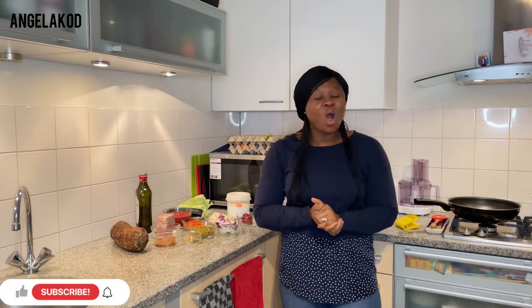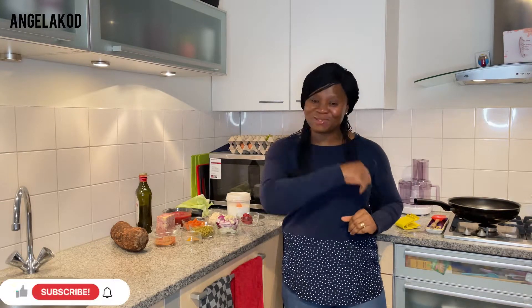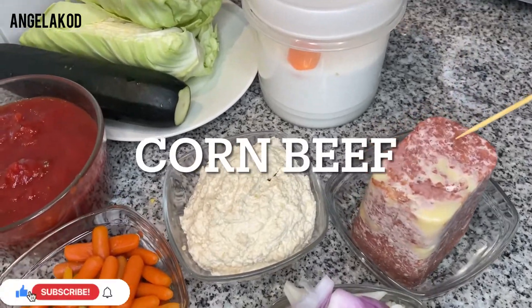If you are new to this channel, please subscribe and be part of this great family. For my subscribers and everyone watching my videos, thank you so much for your love and support. I really appreciate you guys always coming along. Hit the notification bell so that when I make a video you will be the first person to know. Like my videos and let's go together.